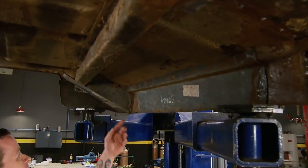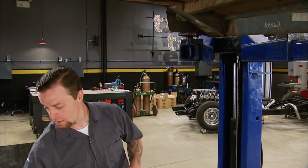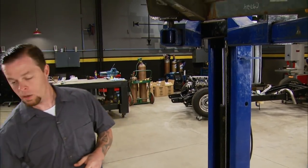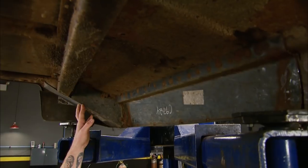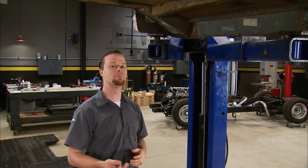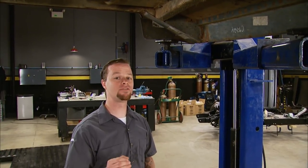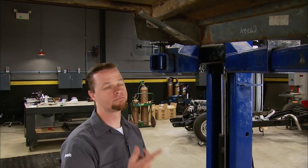There are a couple of ways you can go when replacing supports on this era truck. You can go with a direct replacement, which basically means you cut out the old support and burn in a new one. Or you can go with a slip-over panel like the previous owner has done here, which just reinforces everything. The problem is there's still rust under there — it's not a lifetime repair. That rust is just going to keep on going. So we'll show you how to do it the right way.